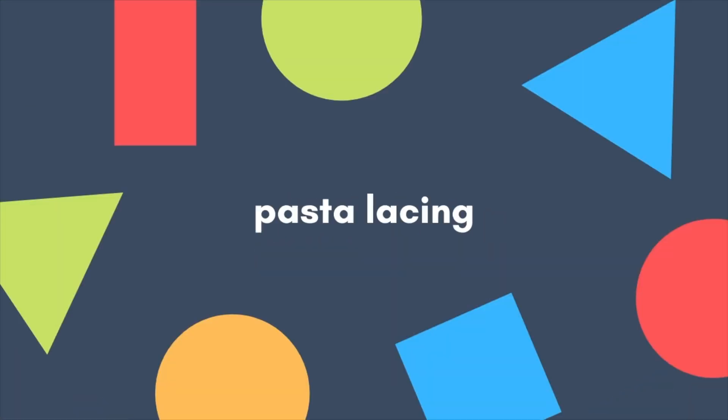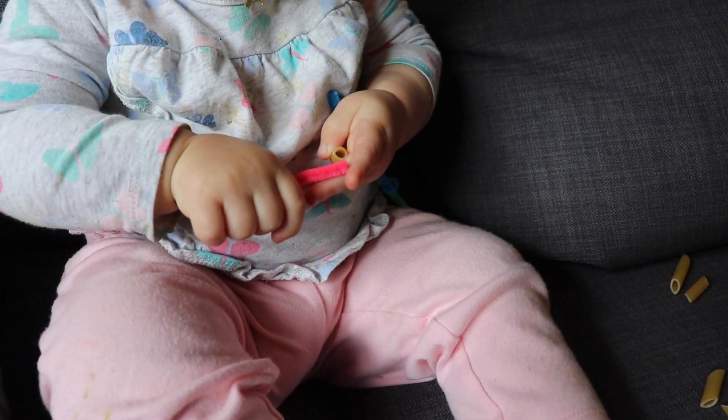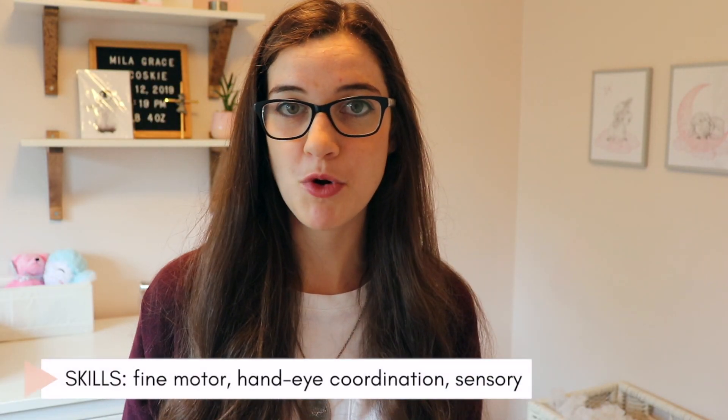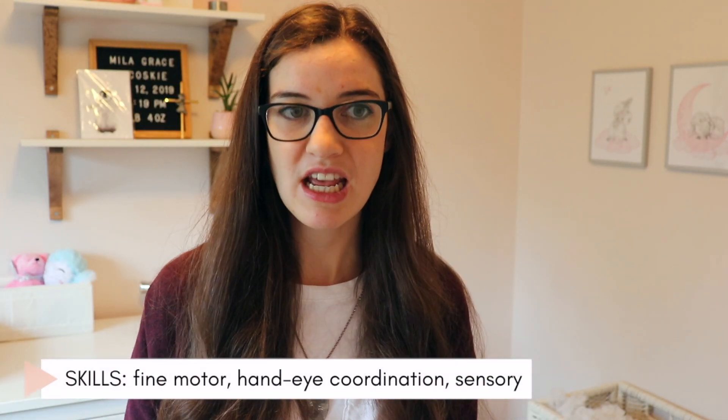We tried it with pipe cleaners and pasta — you could use any kind of pasta that has a hole in it really. If your toddler has some difficulty with the pipe cleaner wiggling around then something like a straw would work well because it would be a little bit more structured. These activities are both great for practicing fine motor skills and hand-eye coordination, and they can also provide a sensory experience if you're using different materials like pipe cleaners and pasta.